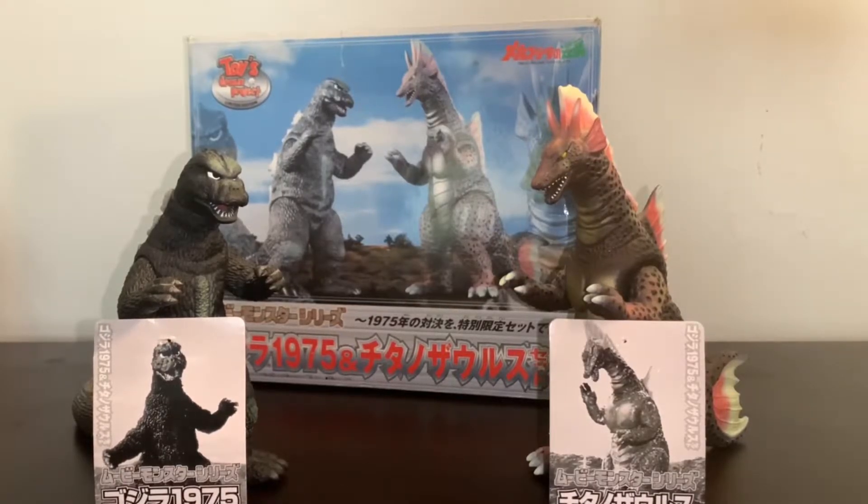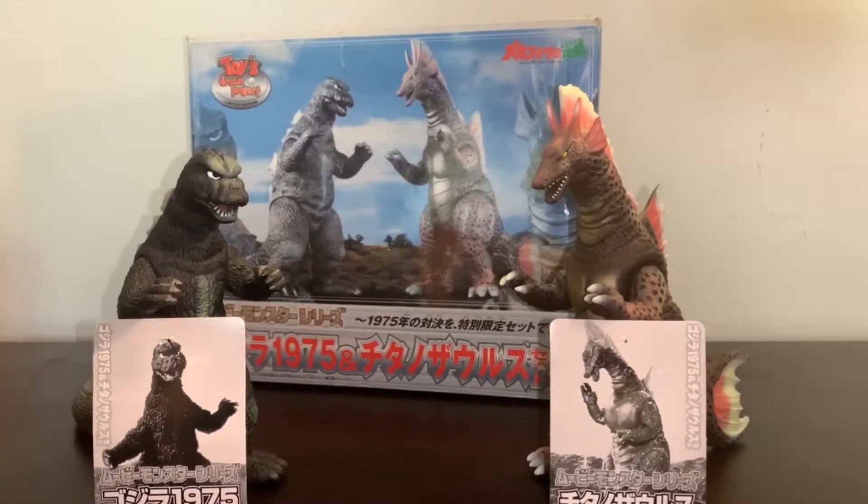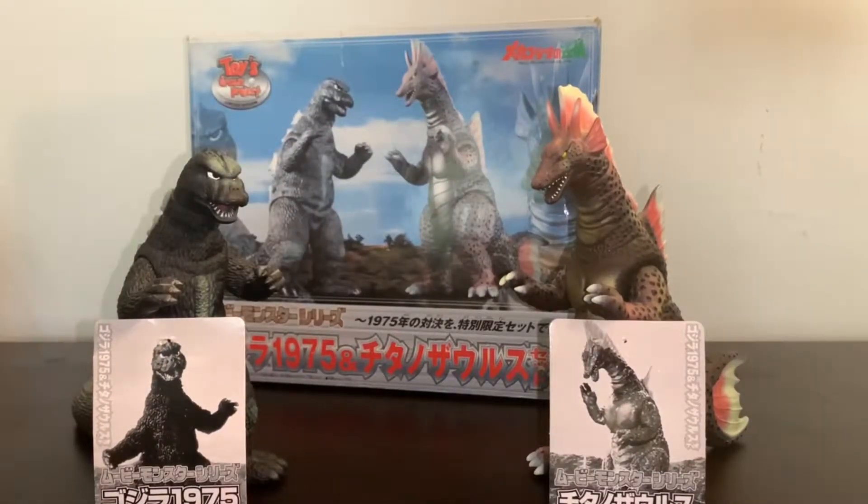I'll be honest, this is one of my favorite things I own in my collection. I've always wanted to own this set ever since I was a kid, so as I got older and started working more I searched the internet like crazy, finally came across this set on eBay, and picked it up for a real good price — with the box, figures in great condition, and the tags as well.